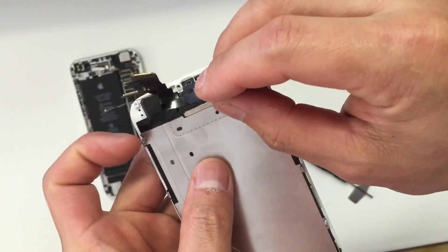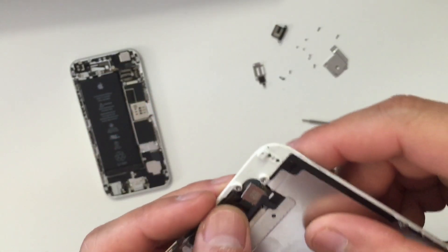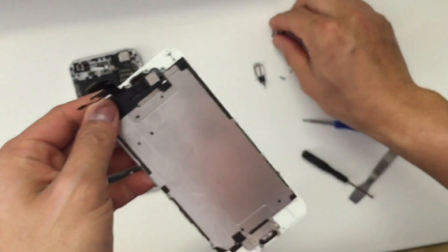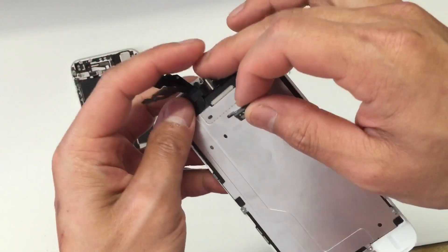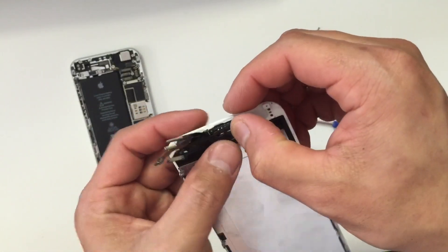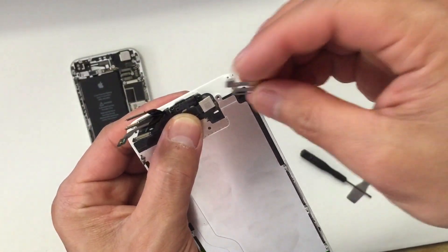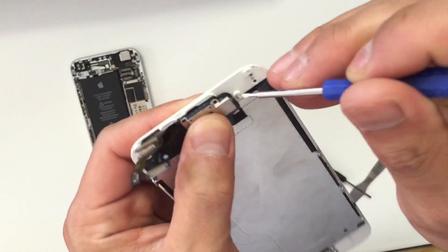The next thing you want to put back is the front camera. Don't forget the earpiece that's supposed to go in between the front camera ribbon cable. Once you have everything back in place, get the plate to secure the camera and the earpiece, then get the three screws and screw the plate back in.